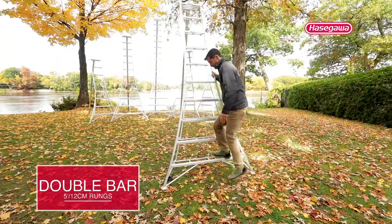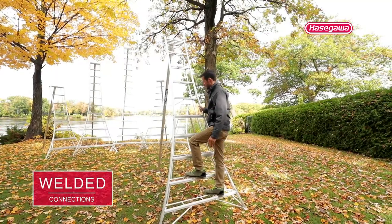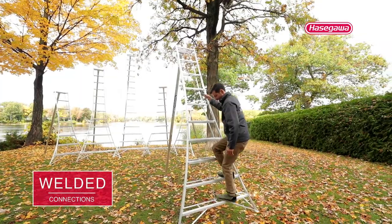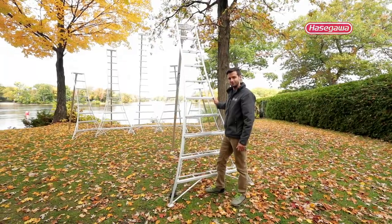The rungs are so deep, and the fact that they're hollow means water and mud can go right through in case you have dirty feet. These ladders make my life very, very stable, and I feel very confident whenever working on them. If you haven't checked them out, I encourage you to do so.